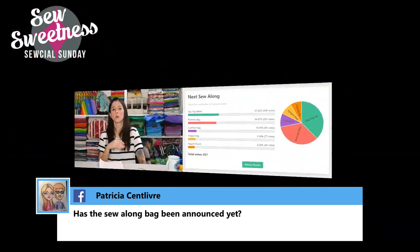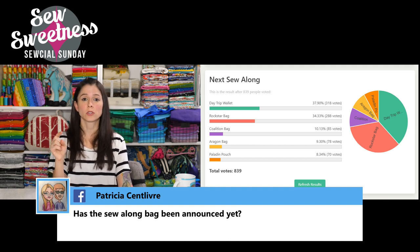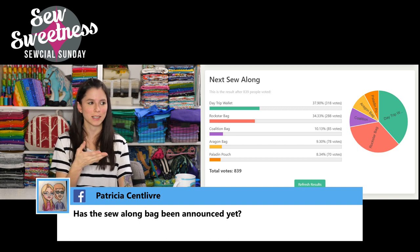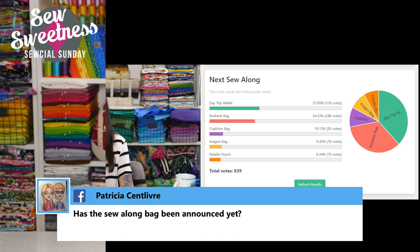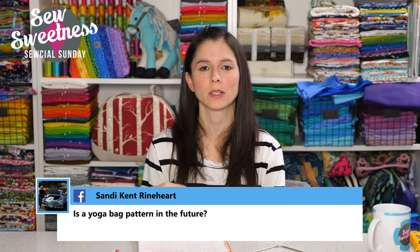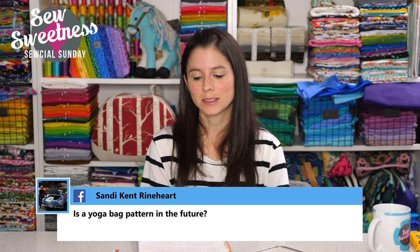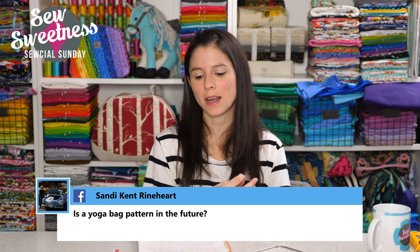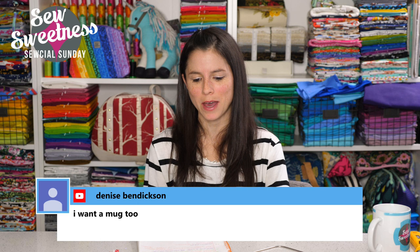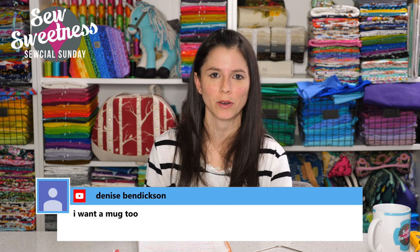Patricia asks if the sew along bag has been announced yet. We're extending the vote for the next sew along for another week because it was so close between first and second. The day trip cell phone wallet from Minikin Season 2 and the Rockstar bag are really close — trailing by 30 votes according to Danny. There's a link in the description to vote if you haven't already, and we'll announce the winner on next Sunday's show. Sandy asks if a yoga bag pattern is in the future — I do have that on my short list, perhaps with two different types of yoga bag in the same pattern.